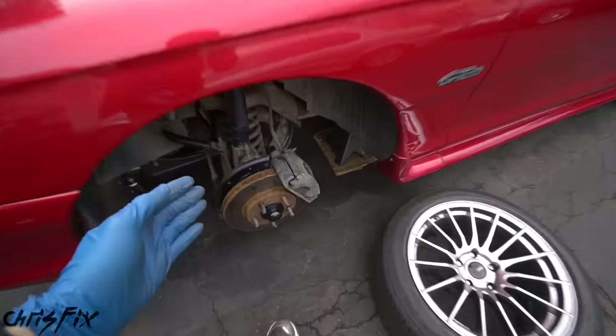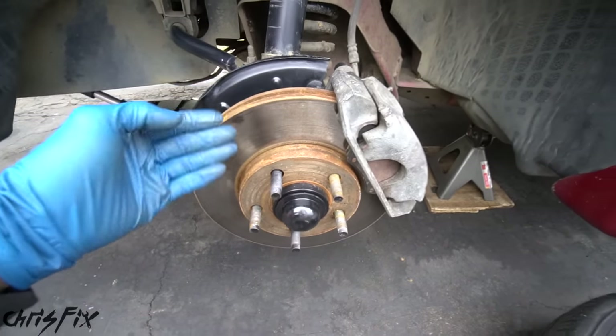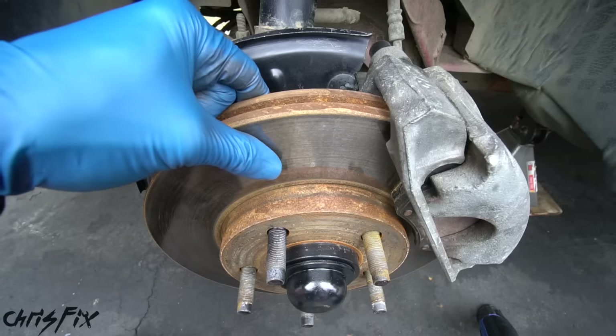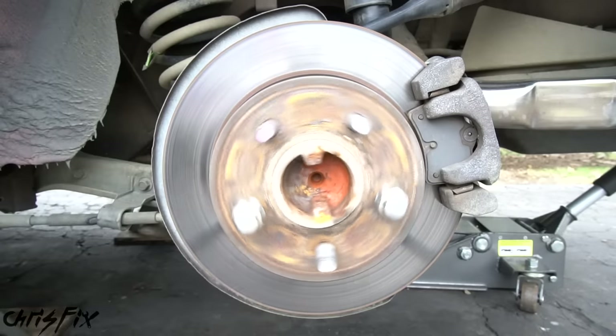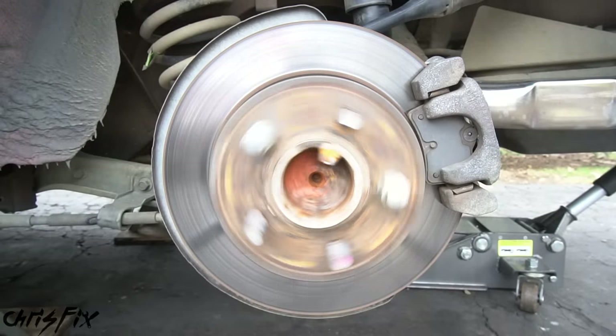The first thing we need to do is understand what brake noise is, and it's pretty simple — it's vibration coming from one of the brake components. When you press on the brake, this caliper pushes the brake pads and squeezes this brake rotor, causing friction and slowing the car down. Let me show you an example on the rear brakes. This is something you don't normally get to see — your brakes actually working.